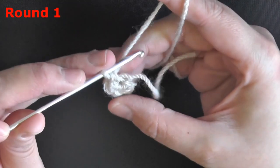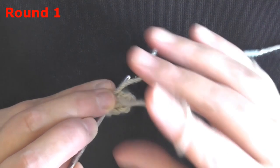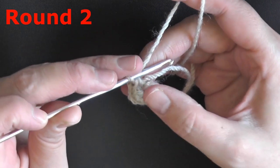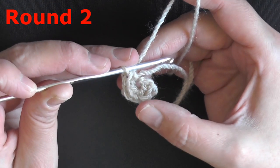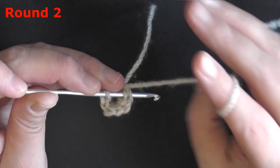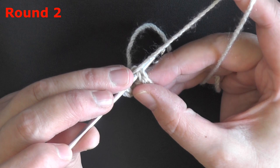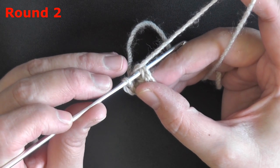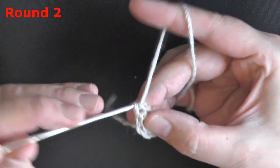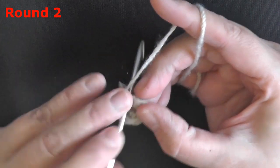Just make sure you get 6 single crochets in this first stitch. The yarn I grabbed is kind of old, it's fighting with me. Count backwards: 1, 2, 3, 4, 5, 6 — this is the 6th stitch right here. You can pull tight to close that hole. Now in round 2 it's going to be all increases, which means you want to put 2 single crochets worked in each stitch around. At the end of this row you should have 12 stitches.